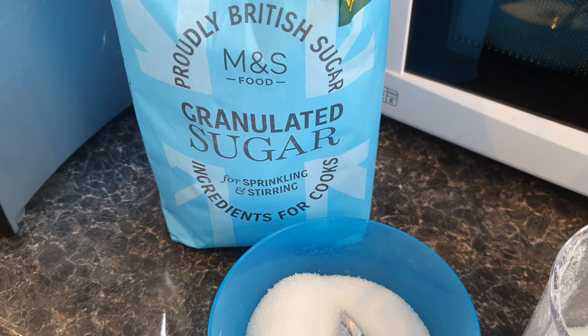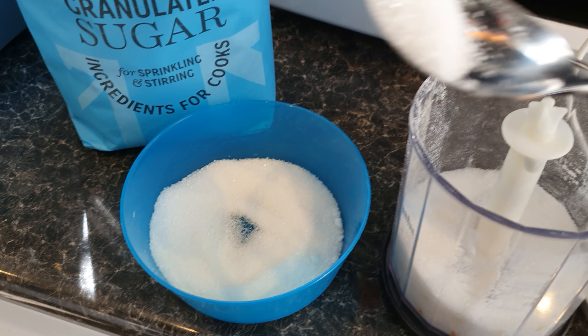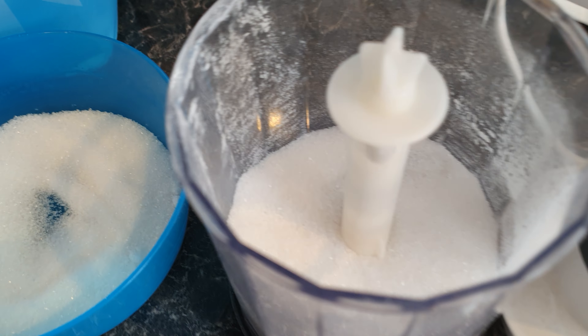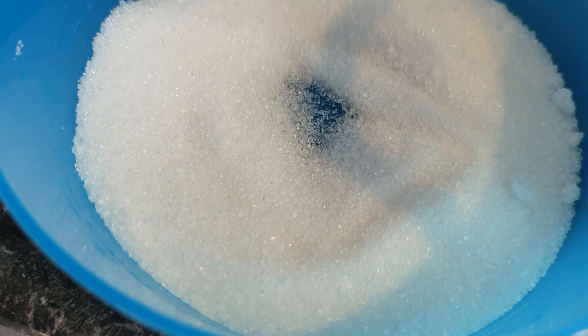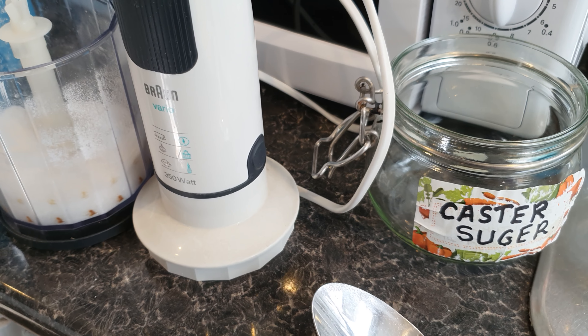What I've got here is a bag of granulated sugar, as you can see. I'm going to put some in here. I'll go close up so you can see how granulated it is. The idea is we're going to make our own caster sugar.